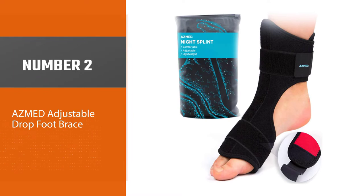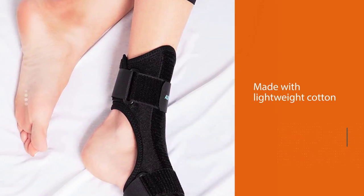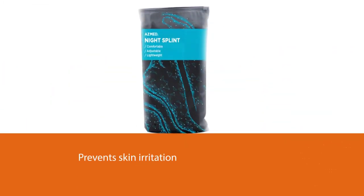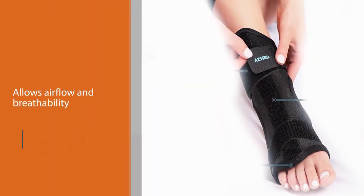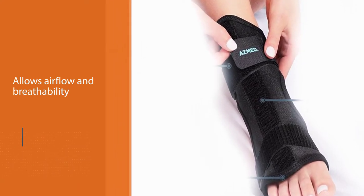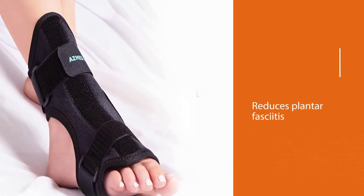Number two: Asmed adjustable drop foot brace. This adjustable foot brace is made with lightweight cotton and neoprene material. The soft interior prevents skin irritation and chafing, while the open heel design allows continuous airflow and breathability. It features a bendable aluminum strap to adjust the foot angle at 85 to 90 degrees for utmost comfort. It reduces plantar fasciitis and achilles tendonitis, and is suitable for relieving pain from foot drop, stress fracture, and foot injury.